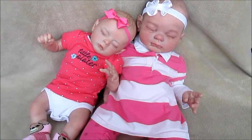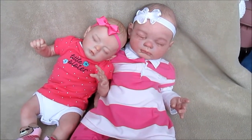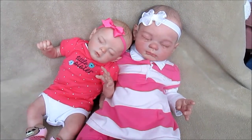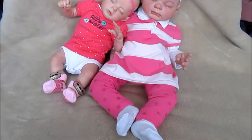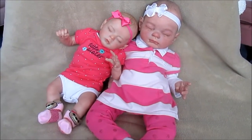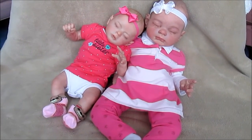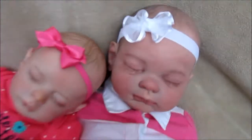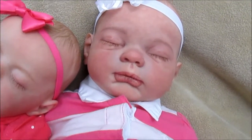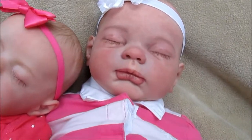As a reborn artist, as you get better and better with each doll, you go back to your old dolls and see things you want to change. That's the beauty and benefit of being a reborn artist using air dry paints and mediums — you can easily correct what you don't like. I've repainted Lucy's lips; I thought they were a little too dark, and they're about as light as I can get them now.